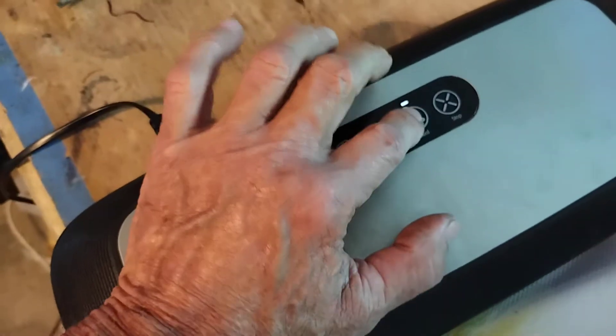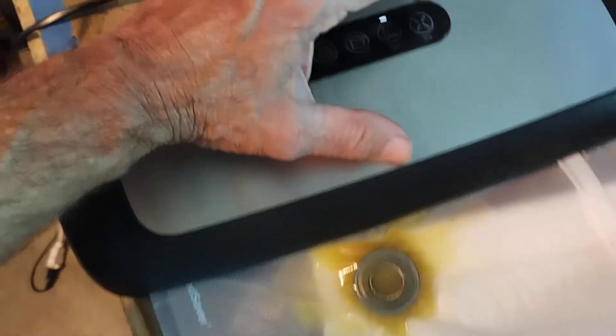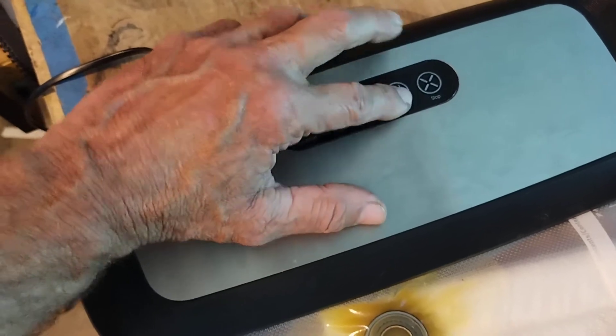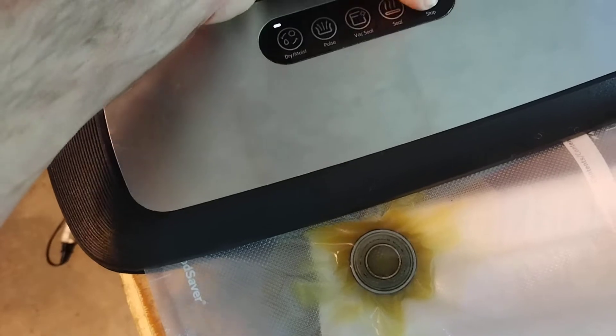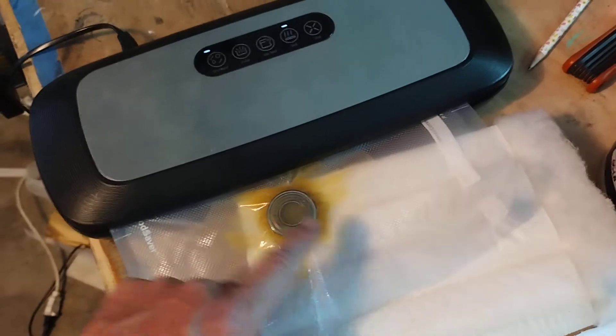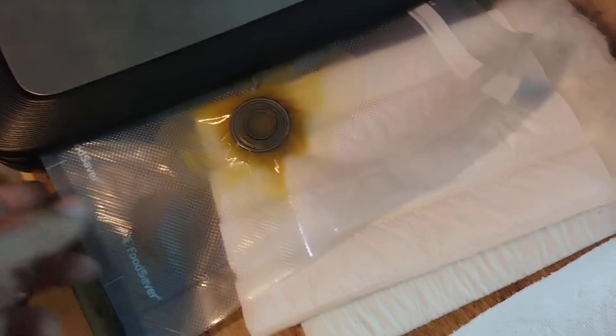All right, now I'm going to seal it. Okay, it's sealing. With this particular model you want to hit the stop button and hit seal again — you want to double seal this thing. This thing was defective; it had a ground wire with a loose screw on it, so it didn't want to work anyway. All right, so that's sealed now.